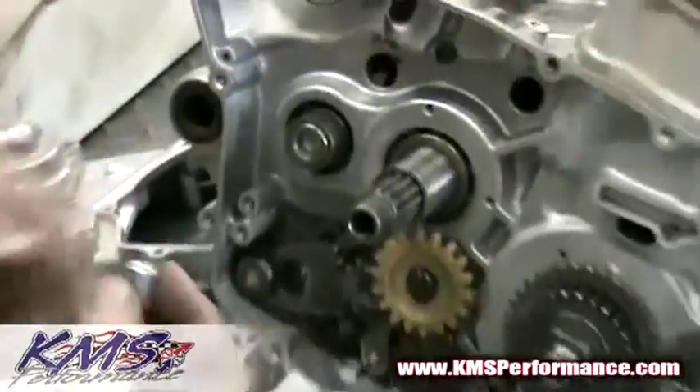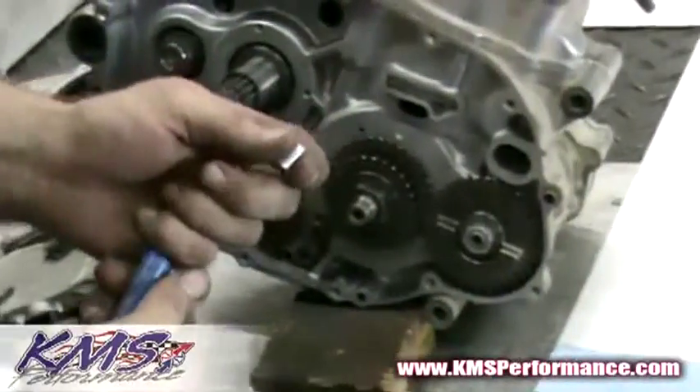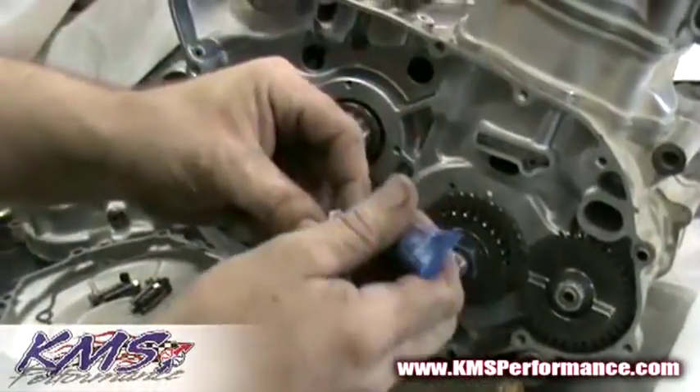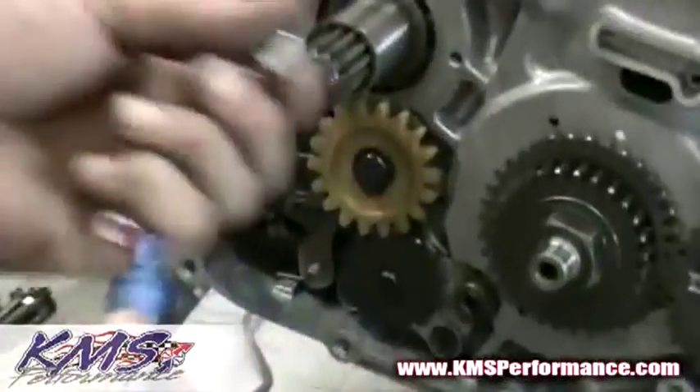We're going to take the coupling nut, grab a little Loctite, and put some on the inside of the threads. You can put some on the shaft — whichever you prefer.